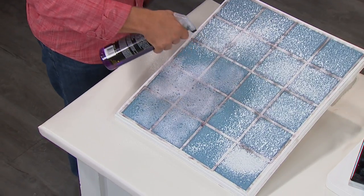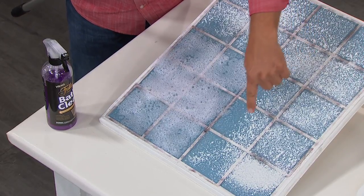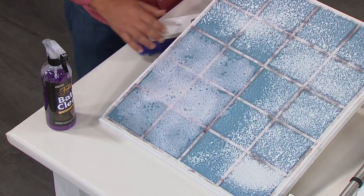When your shower doors and shower walls start looking dingy and grimy — maybe it's the mold and mildew that builds up in your grout lines, maybe it's the hard water stains, any rust, lime, or calcium deposits.